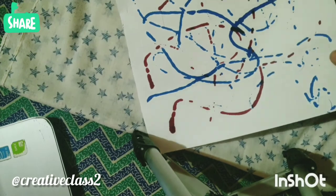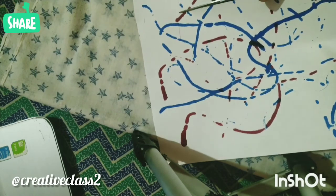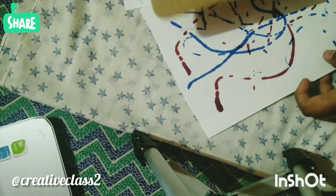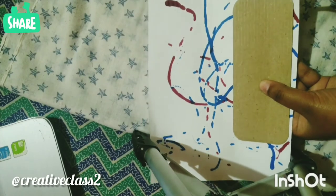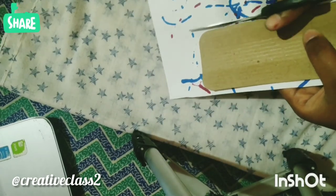Once you are done, see which portion of the paper you like the most, then cut around it. You can take a reference and mark it with the help of a scale. Here I am cutting the shape of the bookmark.